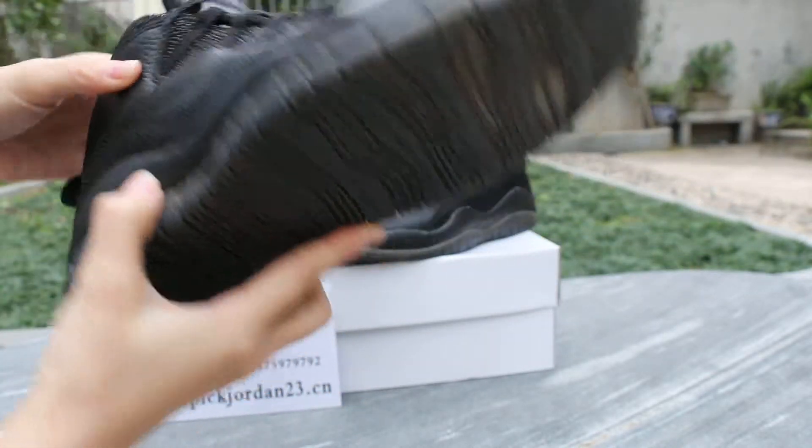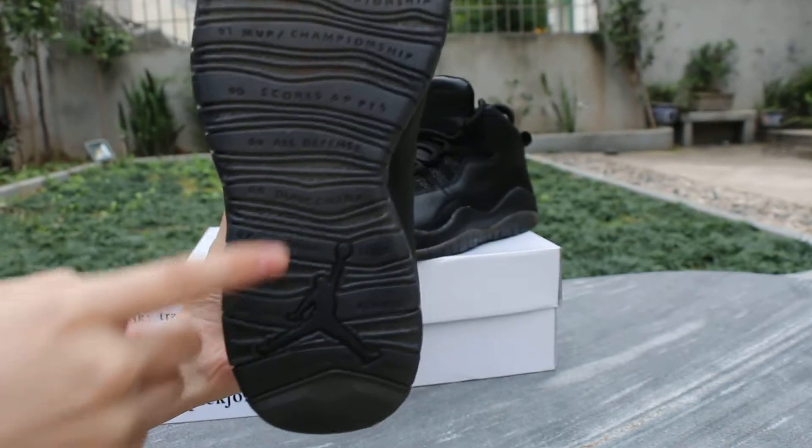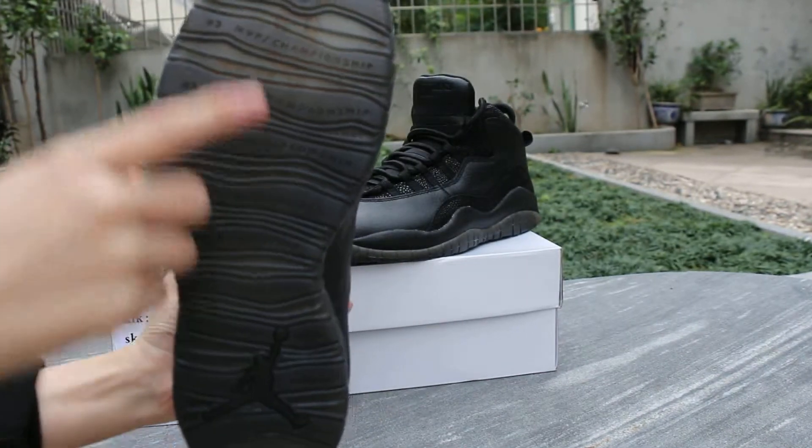Now check the button. The Jordan logo. And you can see the button looks very nice.